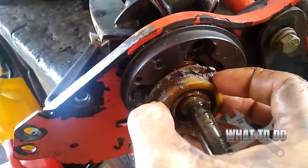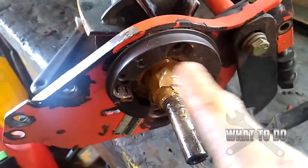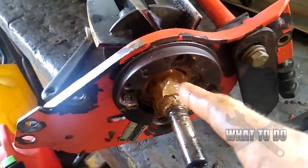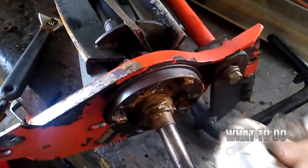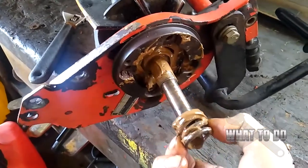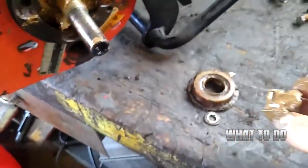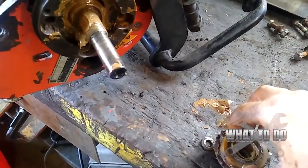Now this piece will slide off here. And it looks like a bunch of grease here, but underneath is going to be a spring. Let's see if I can clean it up so you can see. And this spring will pull off just like that. You want to set them down in that order.